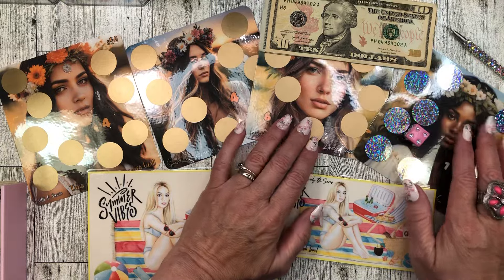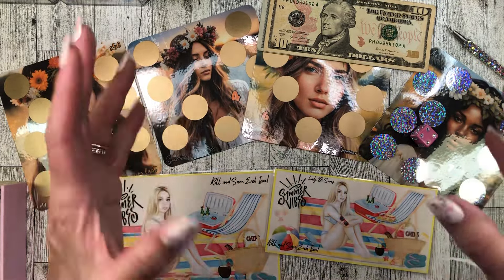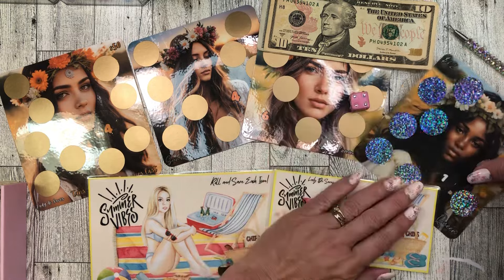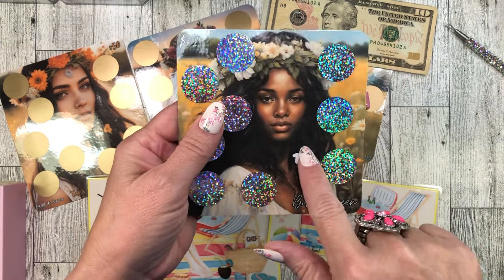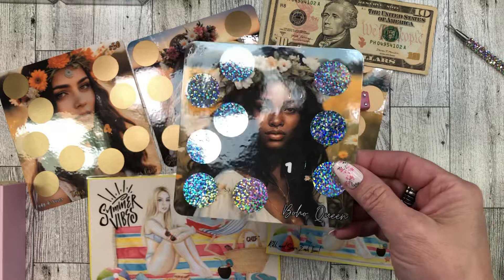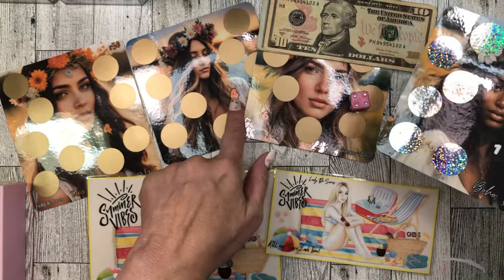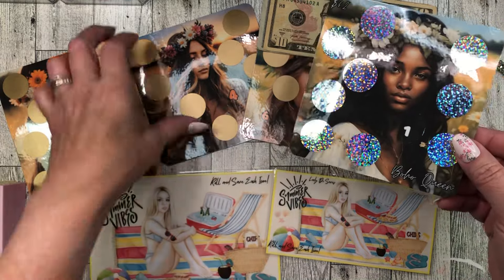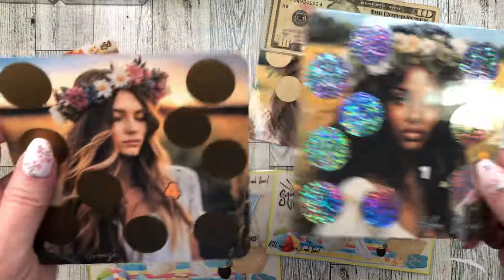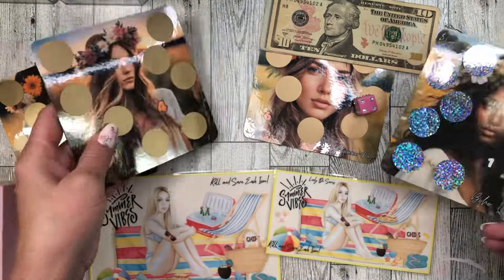So as you know, these scratch-offs are freebies. It's a digital download and you will have to buy the scratch-off stickers and put the stickers over the numbers, or just use it like this and cross out or color in the numbers. This one has a white number and this one has an orangey color number.